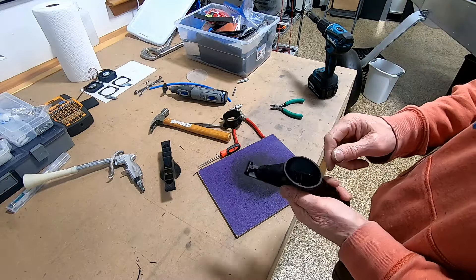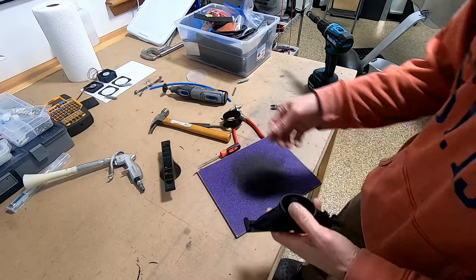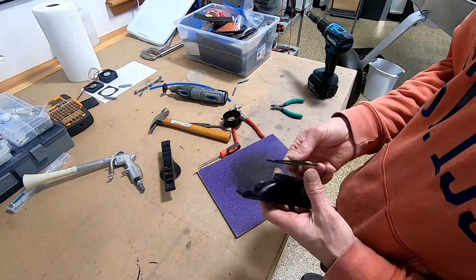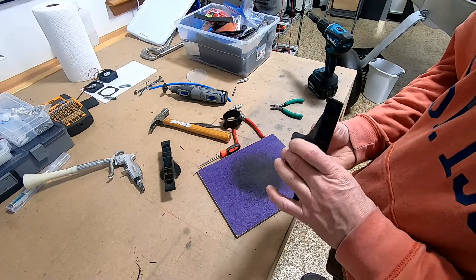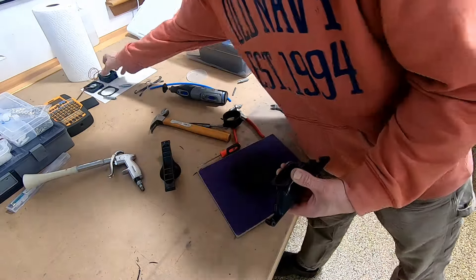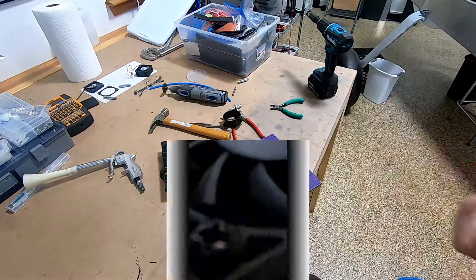What's cool about using a flat piece of sandpaper is it can show you any high spots, and obviously it'll end up with a nice flat surface. I made these little rings out of eighth-inch ABS - I'm literally just going to glue those on there with CA glue, and then you can use any kind of fan and bolt it right on there.